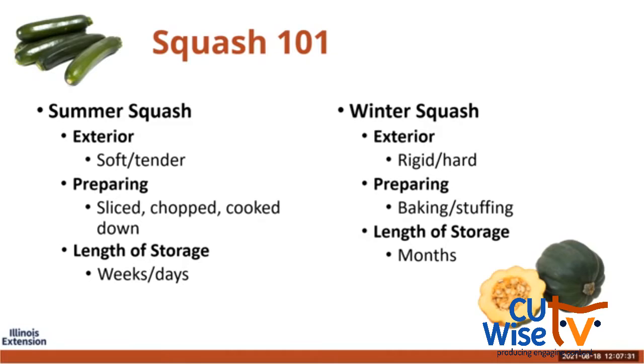Winter squash have a thicker rind that makes it possible to store them months after harvest without worrying too much about rotting. The difference between summer and winter squash often shows in the types of dishes they're used in. Winter squash is ideal for baking and stuffing, whereas summer squash is better served sliced, chopped, or sautéed. Winter squash can be stored for several months without refrigeration, while summer squash needs to be chilled and can stay in the refrigerator for one to two weeks after purchase.